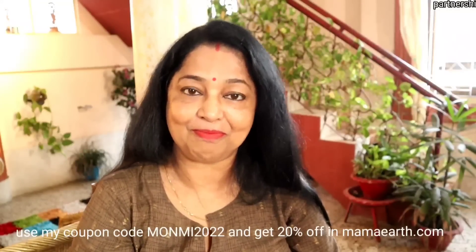We have free shipping, an exclusive offer, and a sale. So we have free shipping even if you want to buy it. I will find it on the shop. I will also give us some free shipping. It's called Monmi 2022, and for more coupons we'll be making 20% off.